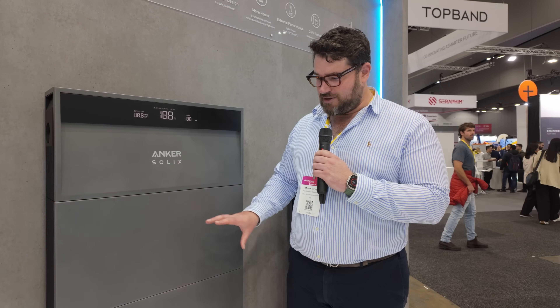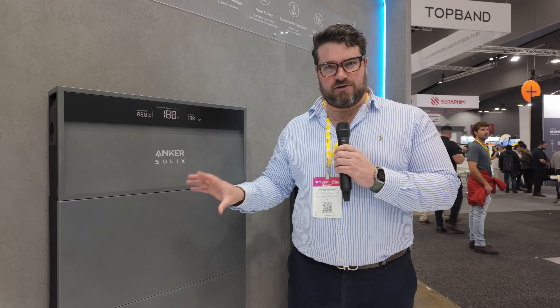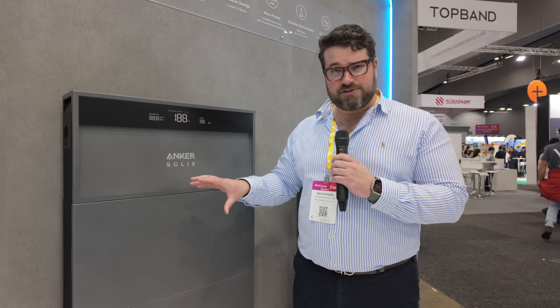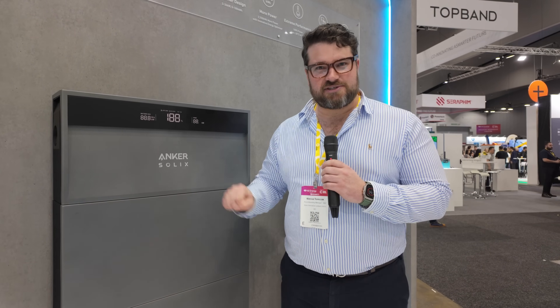G'day, Glenn Morris here from the Smart Energy Lab. I'm here today on day one at the All Energy Show with Marcus from Anker Innovations. Marcus, this looks like a big power bank to me. I'd call it a super-sized power bank, Glenn. So tell me about the Anker Solix AC-coupled inverter. This is the Anker Solix X1 — it's a fantastic unit. This unit is specifically for when you've already got solar on your household and you want to add a battery to that solar system.